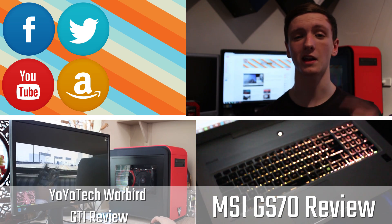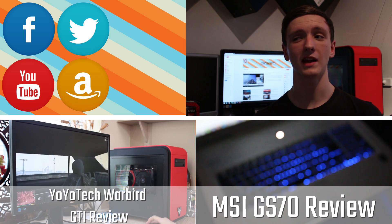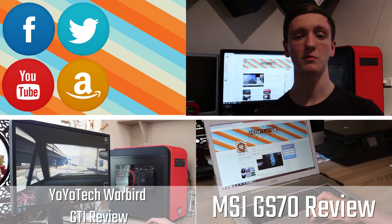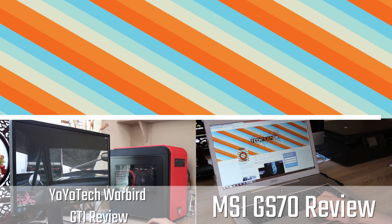Feel free to click for the website and check all the links for our Amazon affiliate link, our social media, and our YouTube channel. Please subscribe, like, share, favourite, and all the other many things possible — we'll see you all in the next video.